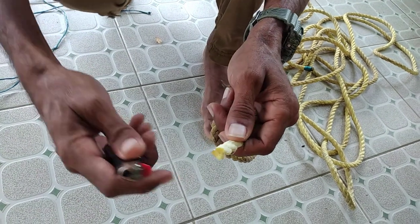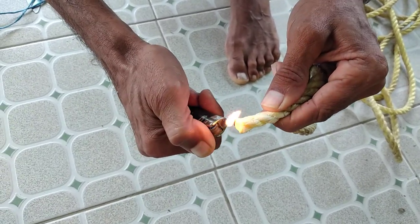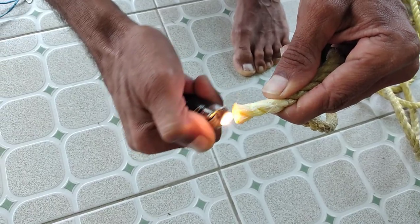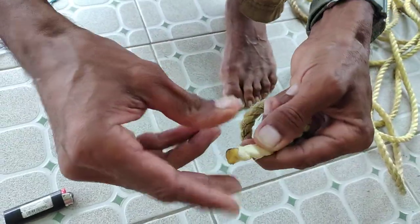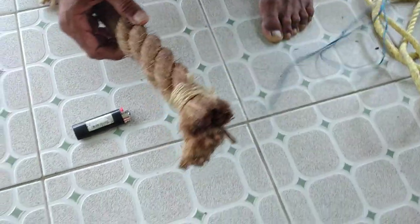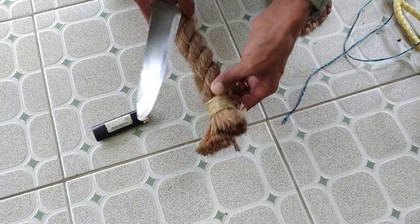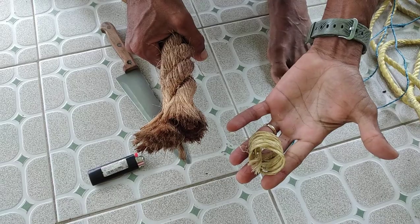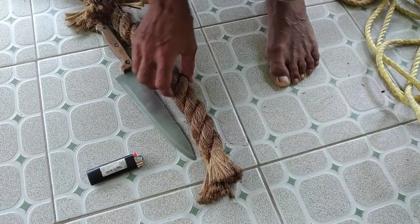Unlike synthetic rope where you could use a lighter or flame to fuse it together and hold the strands, natural fiber rope is different. Today I'm going to show you how to do a sailmaker's whipping. This is a common whipping, but it has a tendency to slide out, as I just demonstrated. Now I'm going to show you the sailmaker's whipping, which is the most secure of all whippings.